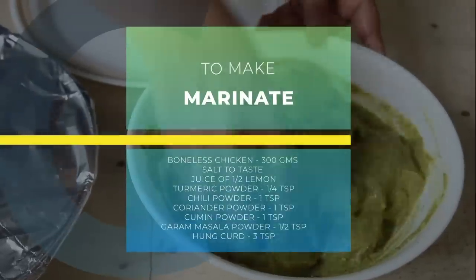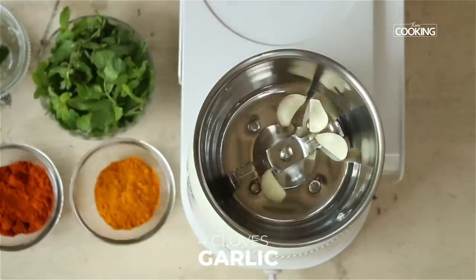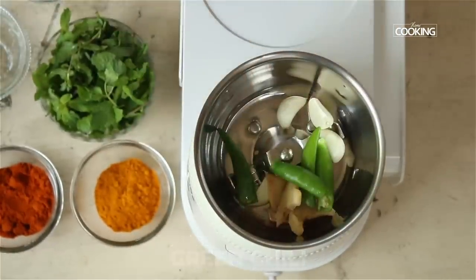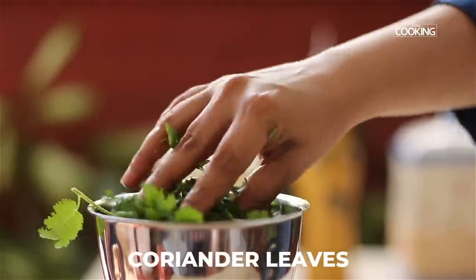For the marinade, I'm first going to grind the masala. For that you would need four cloves of garlic, a piece of ginger sliced, two green chilies, a handful of mint leaves, and a handful of coriander leaves.